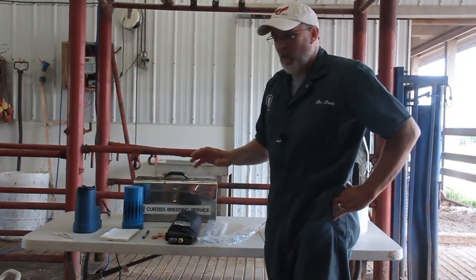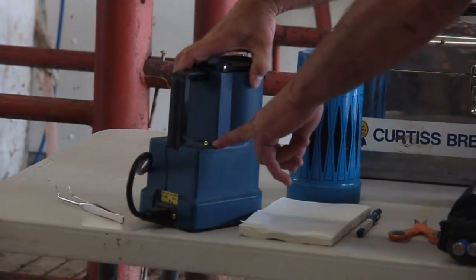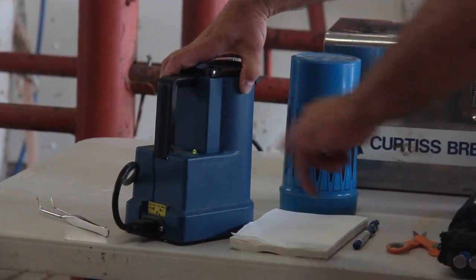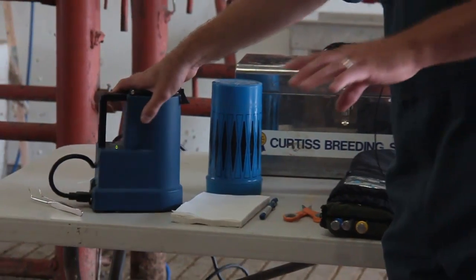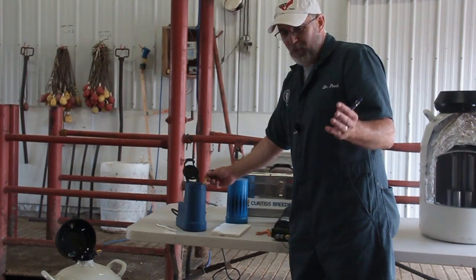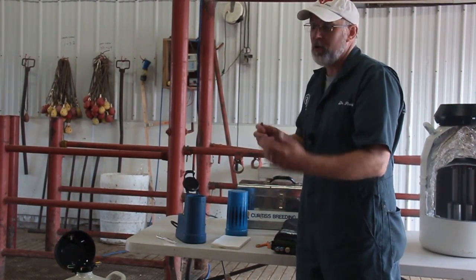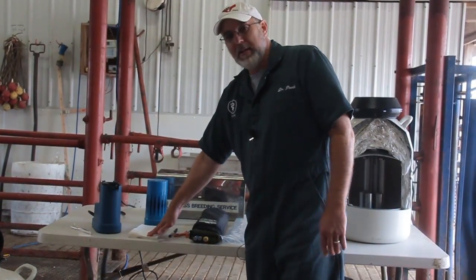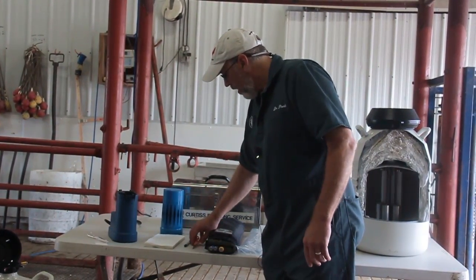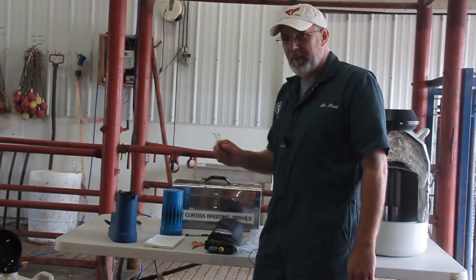Before we thaw semen, we always want to make sure we have everything we need. We have a thaw bath over here — if the green light is on, it's roughly 92 to 96 degrees. I never completely trust that, so I always have a thermometer in the thaw bath. Bull semen is pretty sensitive to changes in temperature, so once it's warmed to the right temperature, you don't want it cooling back down or getting warmer. We also want paper towels to dry off the unit, scissors to nip the end of the straw, and tweezers to collect the straw from the tank.